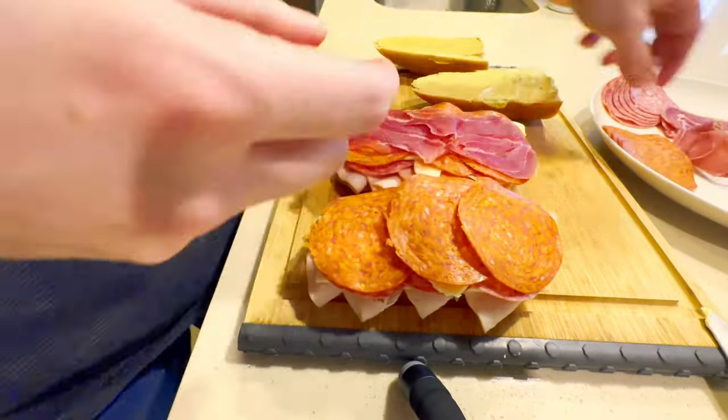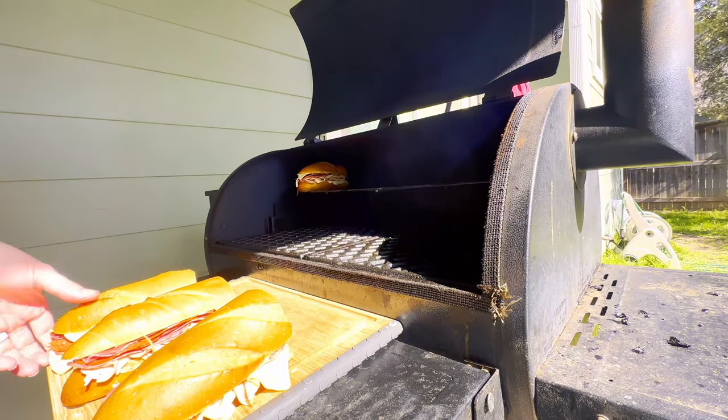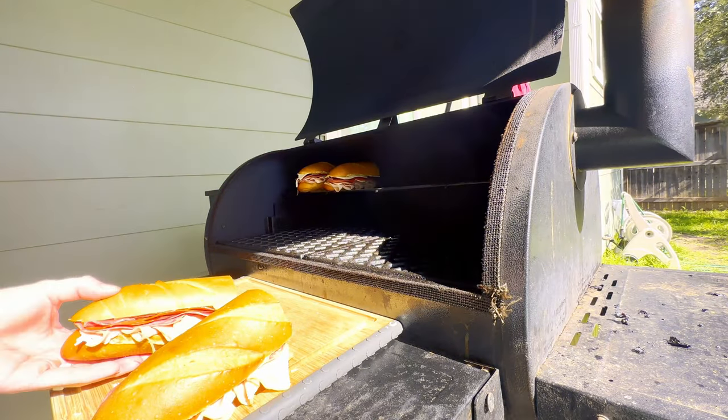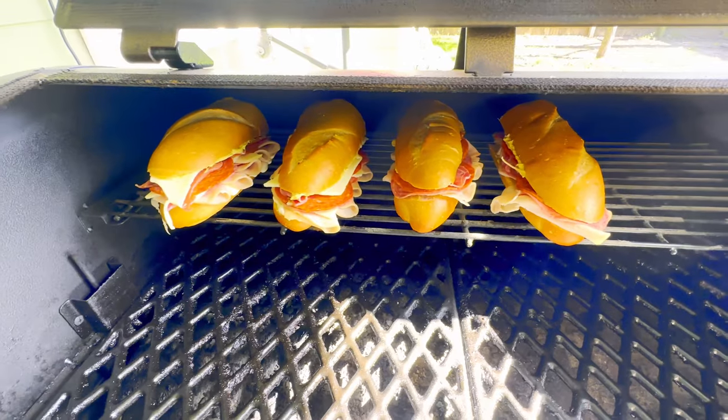Now that we've built our sandwich, it wouldn't be a sub without toasting it — so here comes our twist. We're going to toast our sub on our Pit Boss Smoker to allow that smoke to really infuse with all the cheese and the ingredients, and just kind of take that flavor palette to the next level.